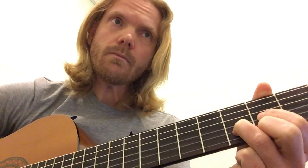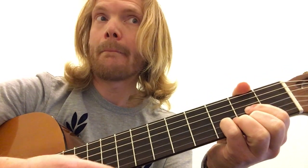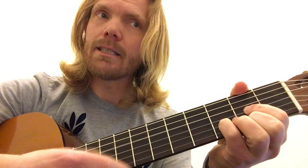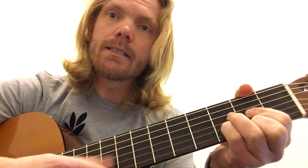I'll just play you a verse, chorus, and maybe a little bit of the next verse. D — down the way where the nights are gay, and the moon shines gaily on the mountain top. I took a trip on a sailing ship, and when I reached Jamaica I made a stop. But I'm set to say I'm on my way, I won't be back for many a day. My heart is down, my head is turning around — I had to leave a little crab in Kingston down.